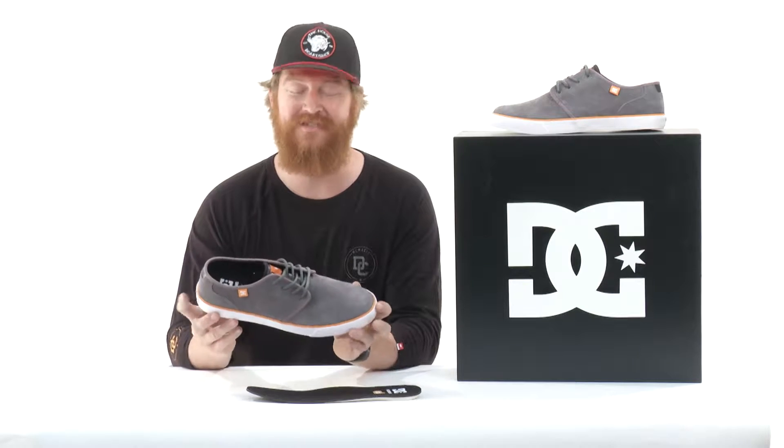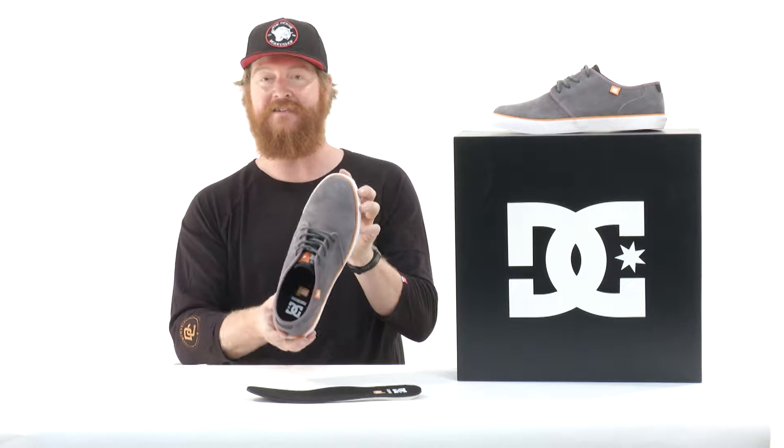It has very minimal padding, has great board feel, and a true size fit — meaning that in its length and its width, the shoe fits just the way that it should.